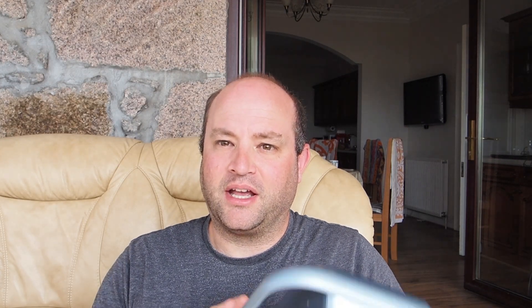The first thing you notice when you pull it out of the box is the sheer weight of this. It's a good two kilos — my last speaker was only 500 grams, so it's got quite a heft to it. I think it's because of the tough aluminium construction of this product.